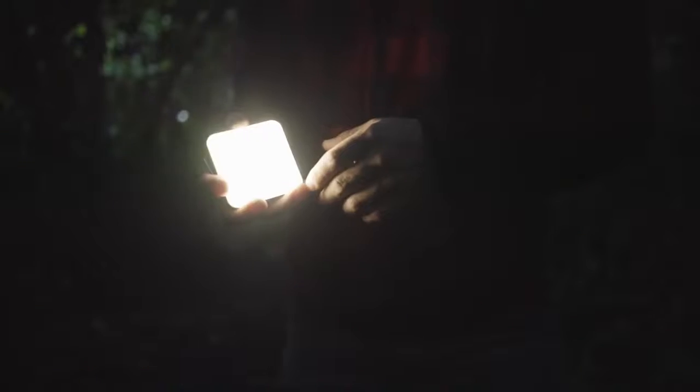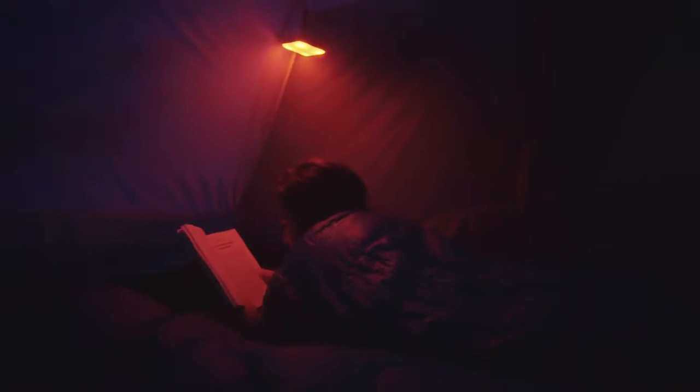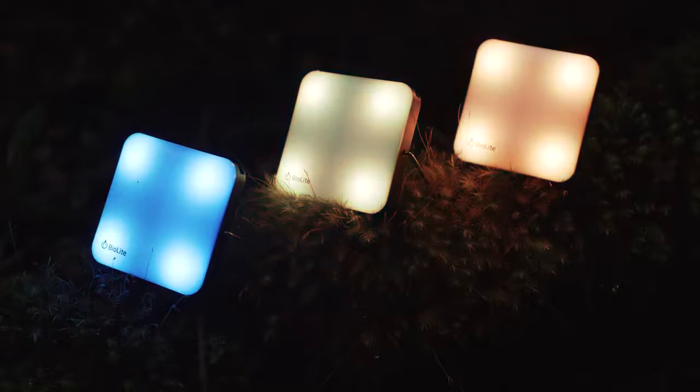Access quick and easy utility lighting with the dimmable white and red night vision, or liven up your space with a variety of colors in party mode.